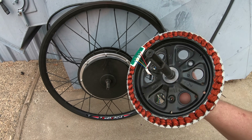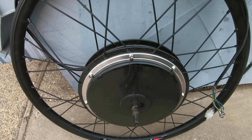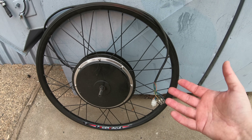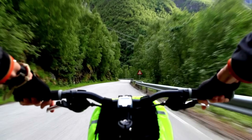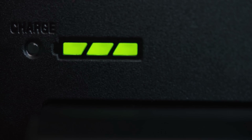Inside the direct drive motor, the axle is completely fixed to the copper coils, and the magnets are fixed to the case of the motor, which is directly laced to the rim. This means the motor is always spinning whenever the bike is moving. Either you're using power to rotate the motor and propel you forward, or if you're coasting down a hill, you can use some of that power and put it back through the motor controller and into your battery. I've seen people claim as high as 10% increases in range from regenerative braking.